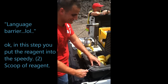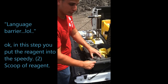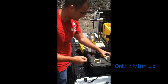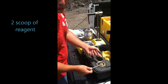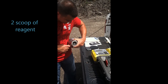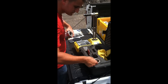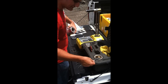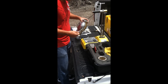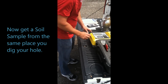If you're watching this in another state, that's what happens down here — language barrier. You're going to need two scoops of reagent. Let's try to put it in so it doesn't react. Put in the second scoop of reagent. Okay, that's ready.